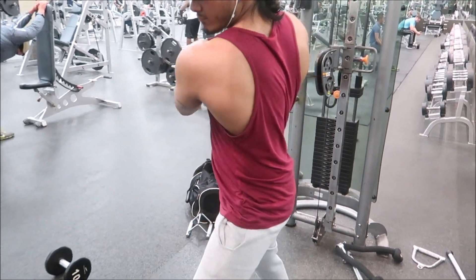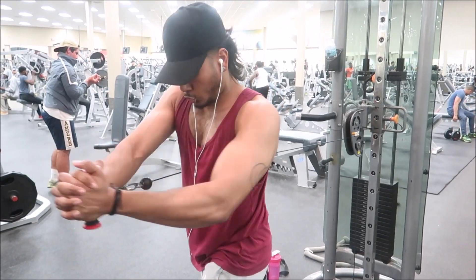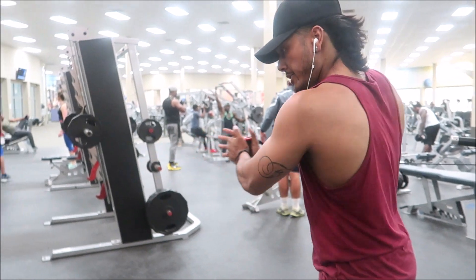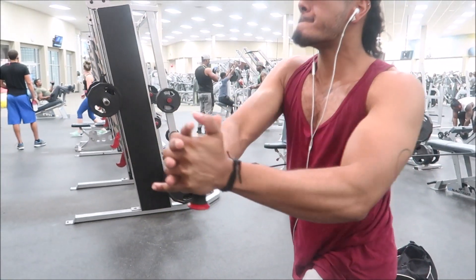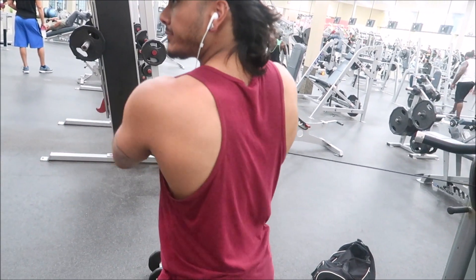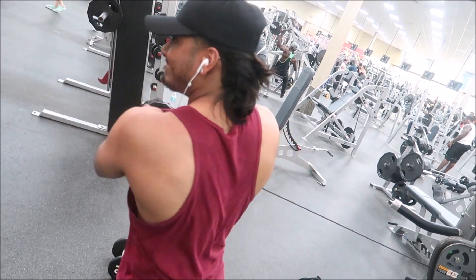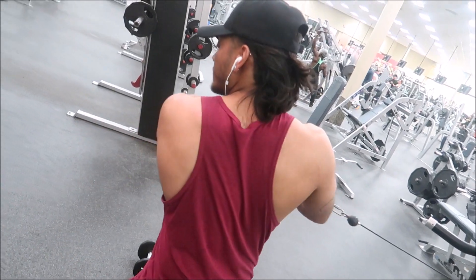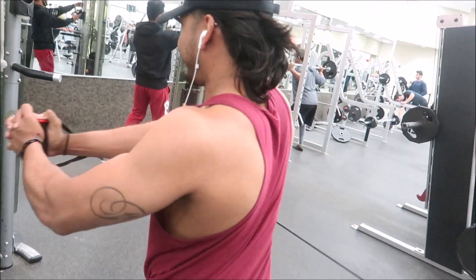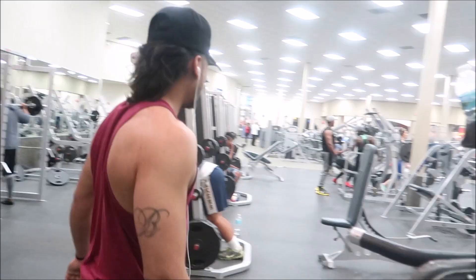This exercise is called wood choppers. The wood choppers hit the obliques, and obliques are very important when it comes to abs. We'll do a full tutorial for this exercise because it's a little bit advanced. Don't forget to comment, like, subscribe, share — and you already know, don't forget the Brown Genetics.